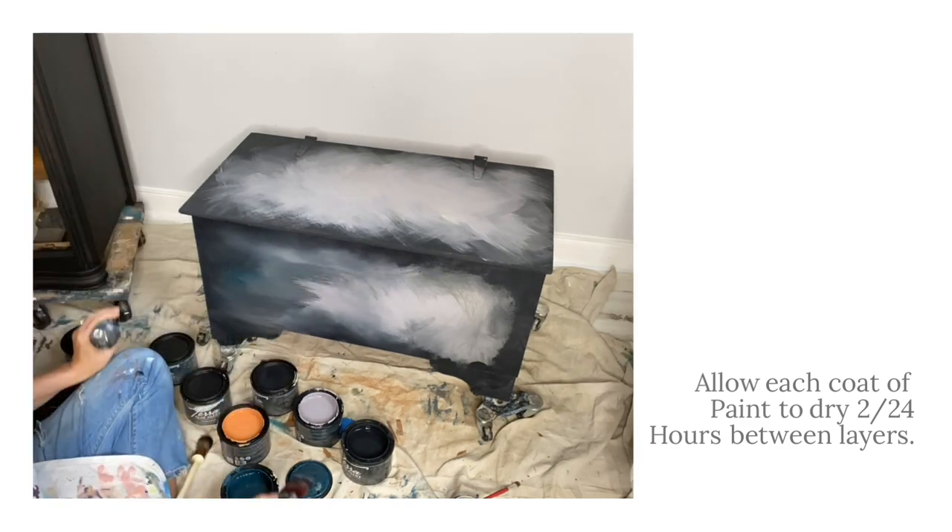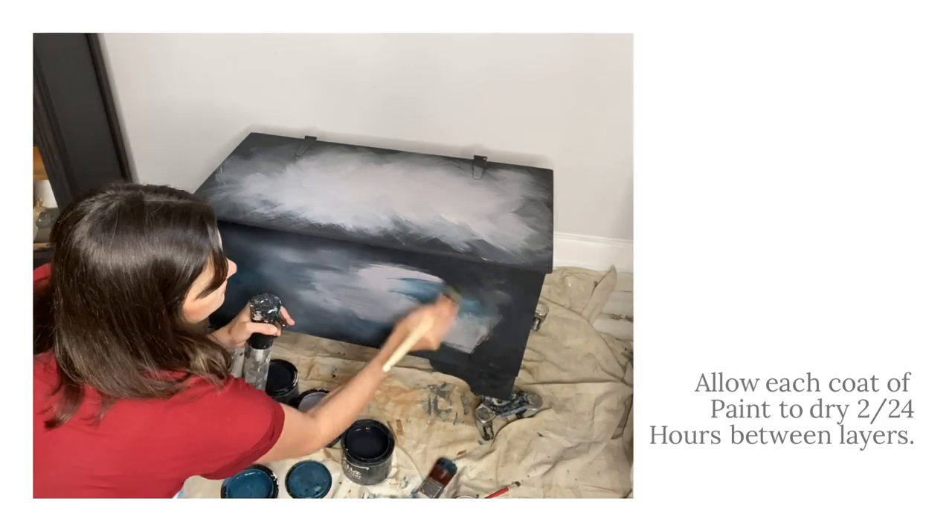This paint is reactivated by water. I like to spray it with my spray misting bottle and drip it down the sides.